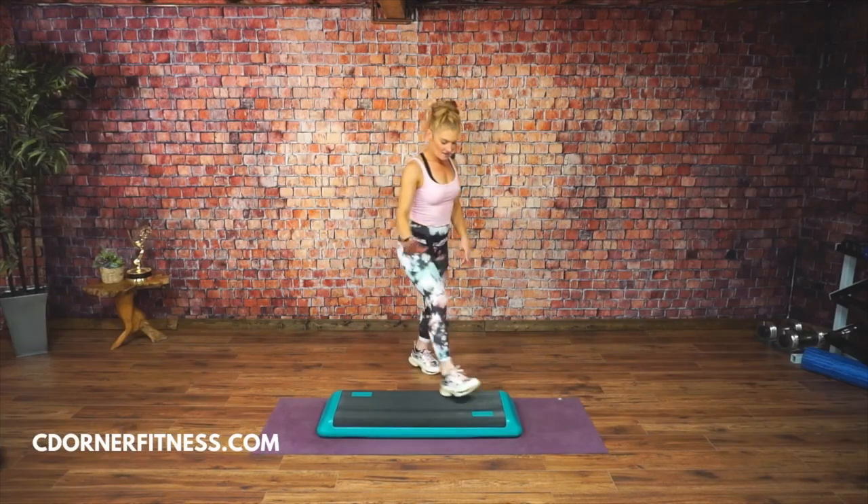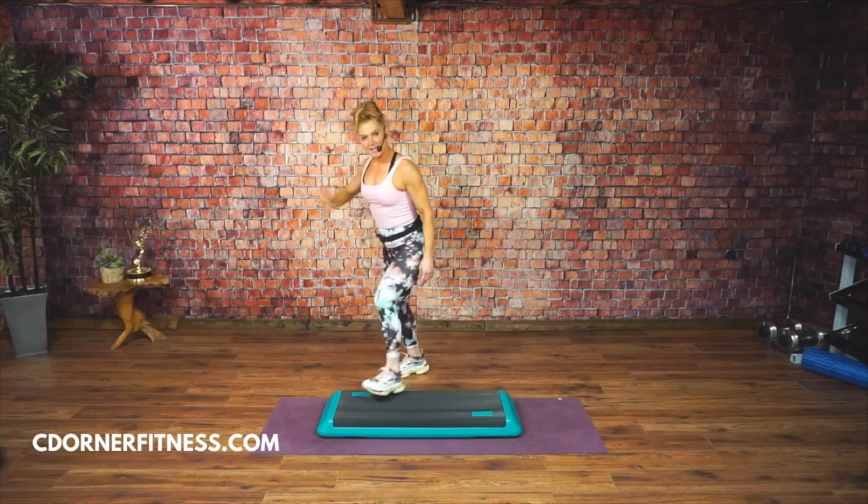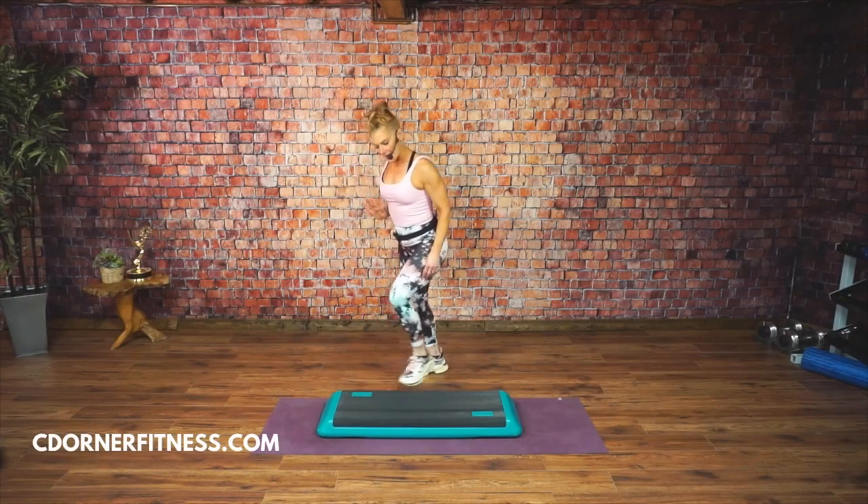Remember the first move right here is going to be a curl. Tap up, tap down over here. Tap up. We're going to take this to a curl and tap. Curl and tap.